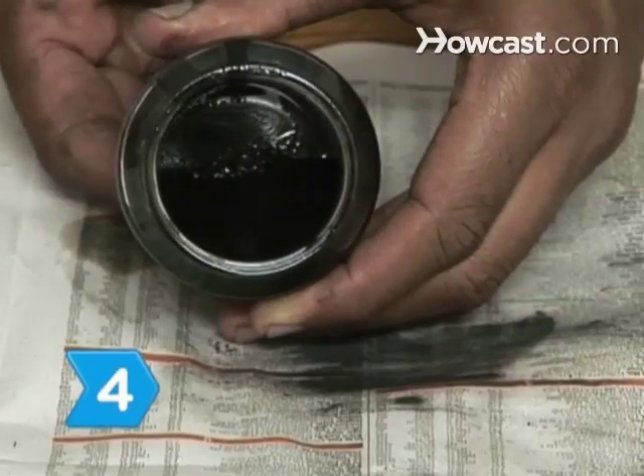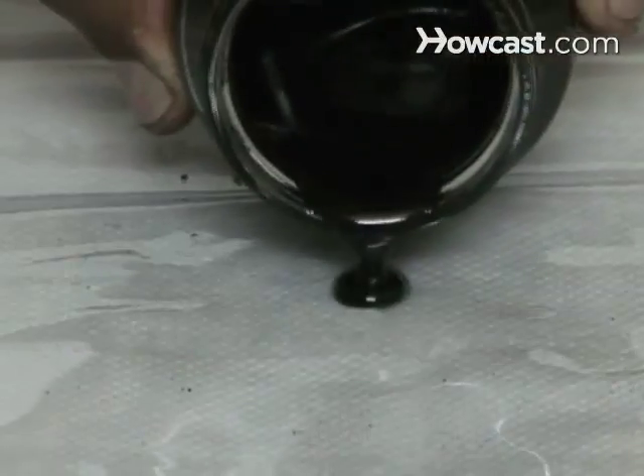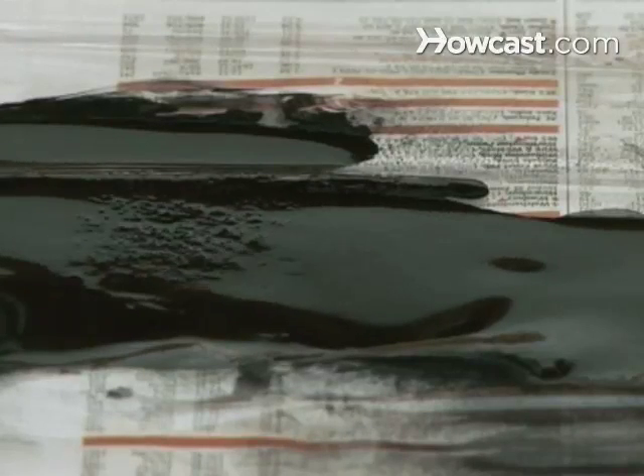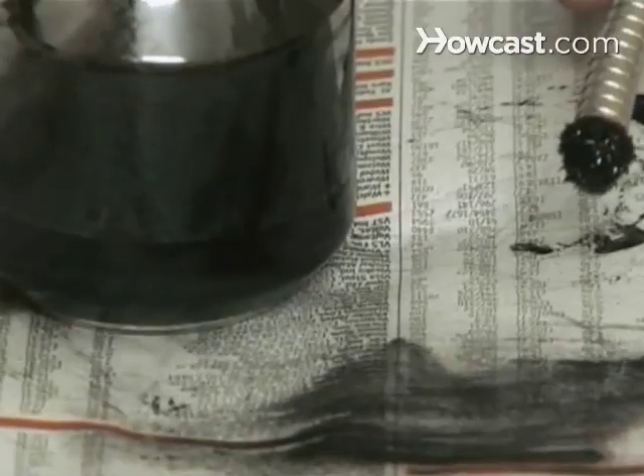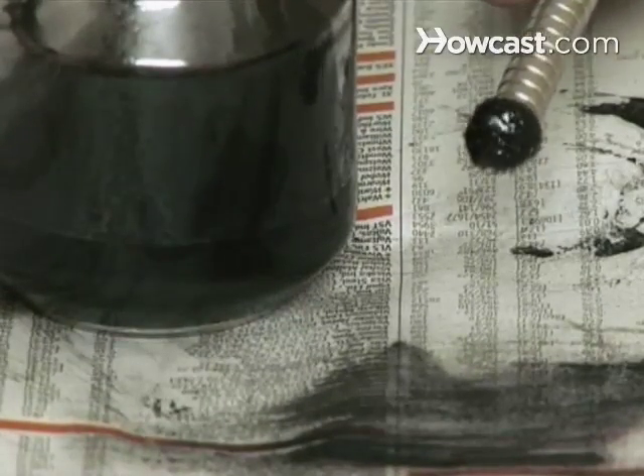Step 4: Try different experiments. Pour the magnetic fluid onto a table and hold the magnet under the table and see what happens. Put the magnet directly into a puddle of the magnetic fluid and watch the fluid occupy the entire magnetic field.